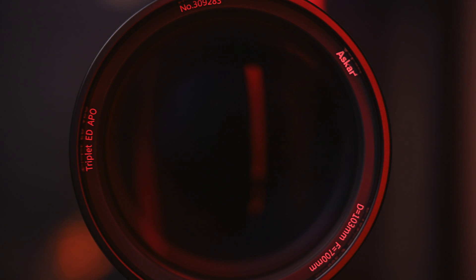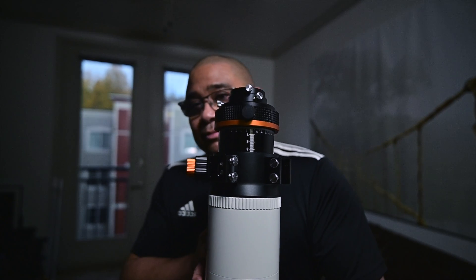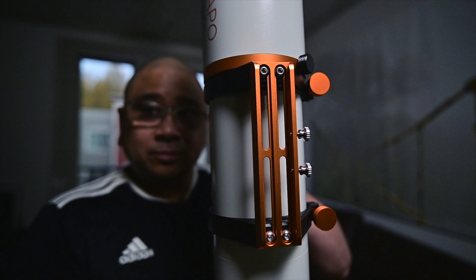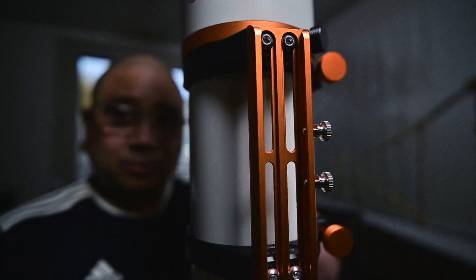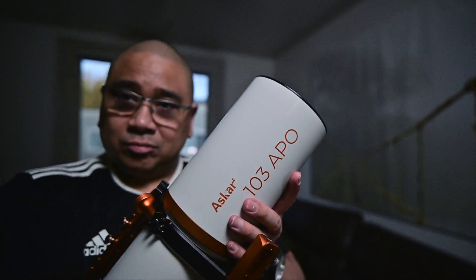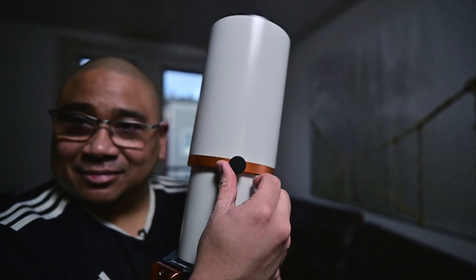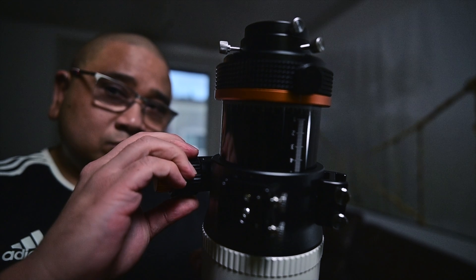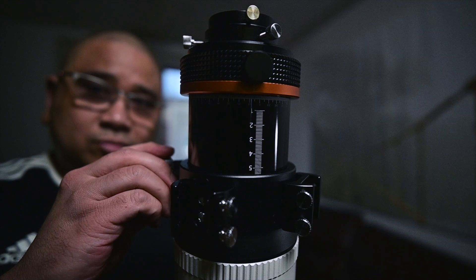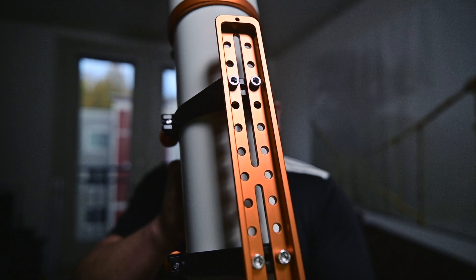The Askar 103 APO refractor made by Sharp Star Optics features an index 360-degree rotator, two finder bases, a 160mm handle which you can also install a guide scope onto, a generous 198mm dew shield complete with a locking screw, a 3.3-inch rack and pinion focuser to ensure smooth movement. The focuser also has 100mm of focus travel, and a 300mm Vixen-style dovetail plate.